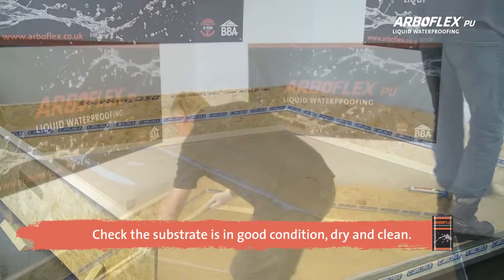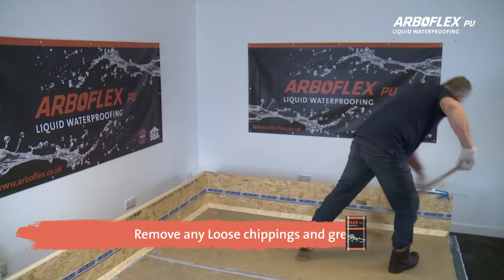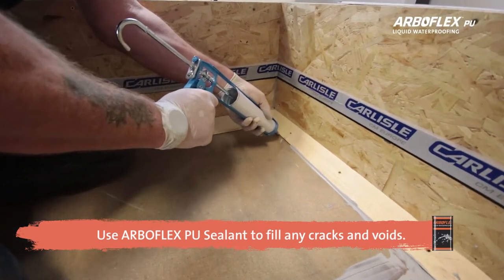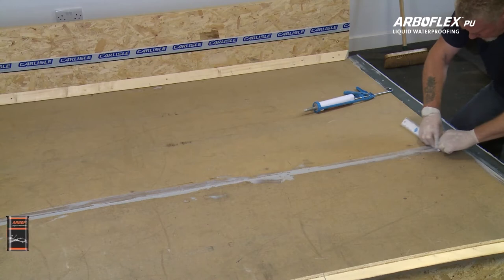Before applying ArboFlex, clean the substrate and remove any dust, moss, lichen, loose chippings, and grease or oils. If the substrate is damaged, use ArboFlex PU sealant to fill any cracks, splits, larger voids, or wide joints.